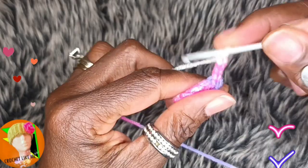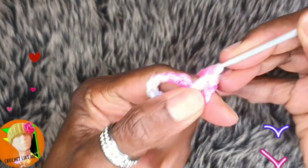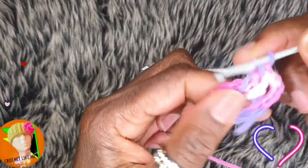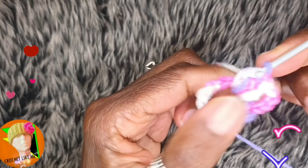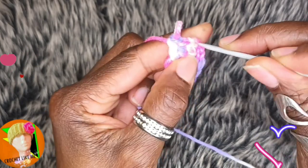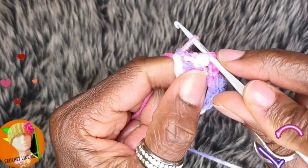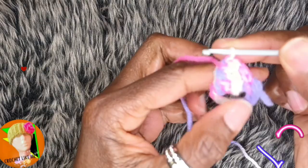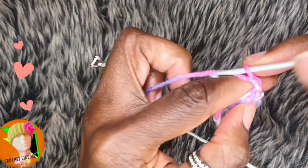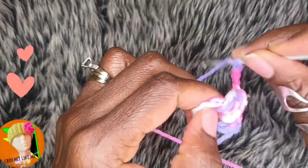We're going to make three chains, go inside your ring, and make three double crochets. Go in your chain stitch at the top, hook your yarn, pull it through — we just made a popcorn stitch. Now we're going to make five chains and we're going back in our ring.